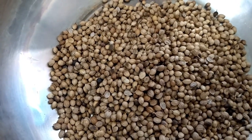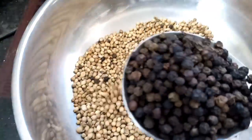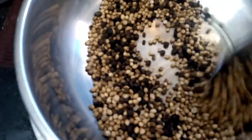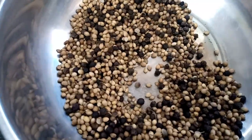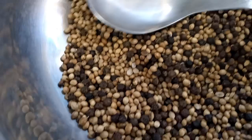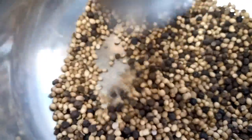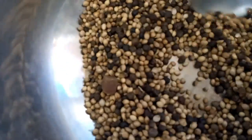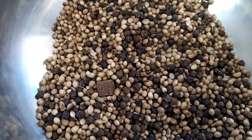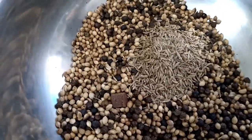We have to fry it in a low flame, at low temperature. With this I am adding one spoonful of black pepper corns. We have to dry roast the coriander seeds nicely till we get a good aroma. Now I am adding one piece of asafoetida — while frying it will get roasted on its own, no need to make it powder. With this, again one spoonful of cumin seeds, which are also very good for health.